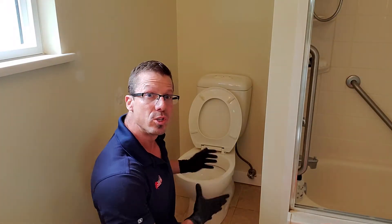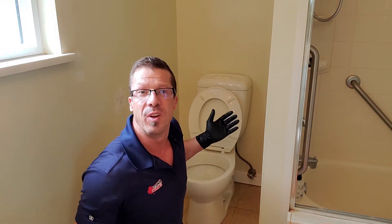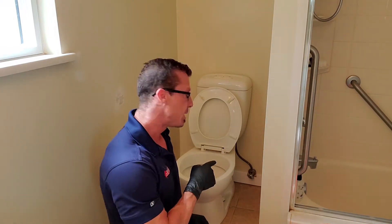The next thing we need to do is empty this toilet. Once we take it out, we don't want it to be filled up with water. So I'm going to shut the water valve here — but keep in mind, if these valves haven't been used in a while, they may start leaking on you, so just be careful with that.